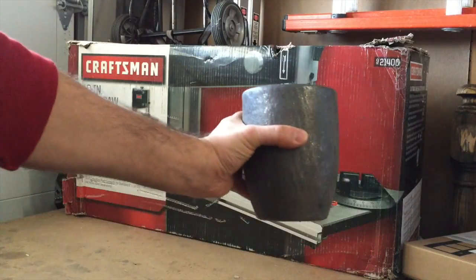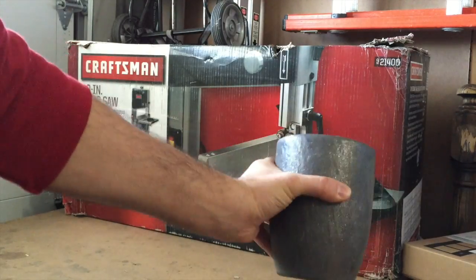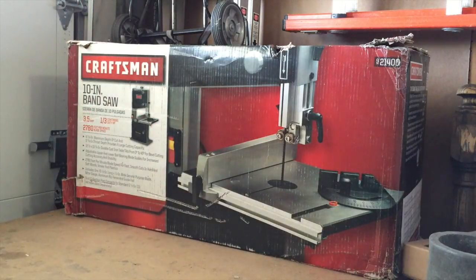This is my crucible. I need to cut down some of the scraps I have so they can fit in this so it would fit in my furnace and I can melt it.